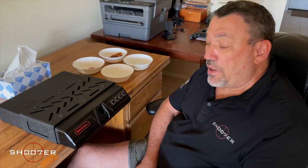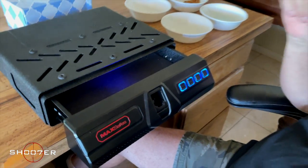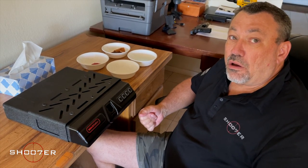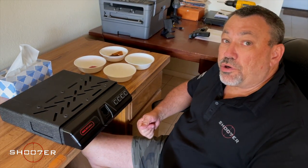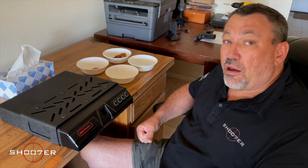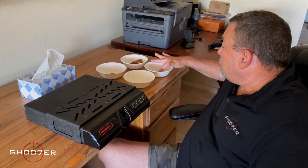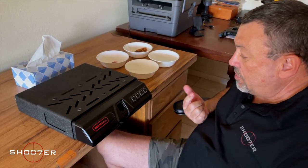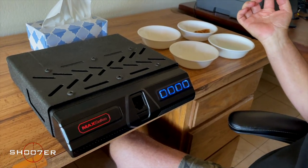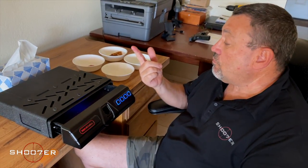We want to start with a baseline and show you how it works with a clean, dry finger. It opens — no problem. We've also picked up four random types of material from the kitchen to simulate different things you might have on your hands. We have dishwater with a little bit of soap in it, some olive oil, some steak sauce, and some ketchup. Starting with the soapy water — make sure you've got a little bit on that second knuckle, because that's where it reads from. Dish soap — that works.